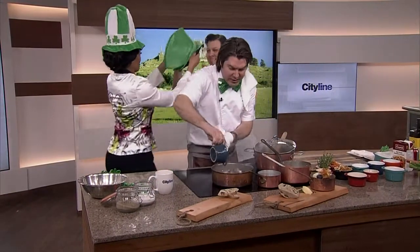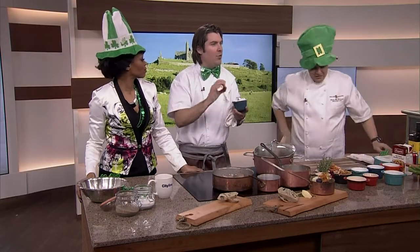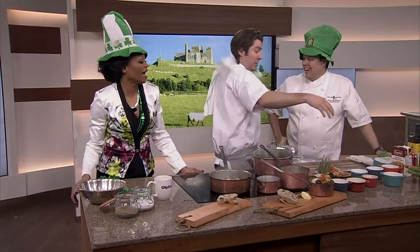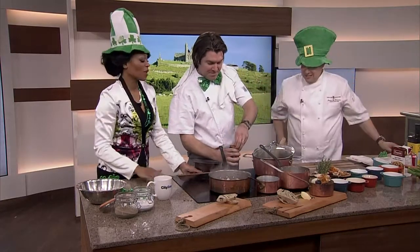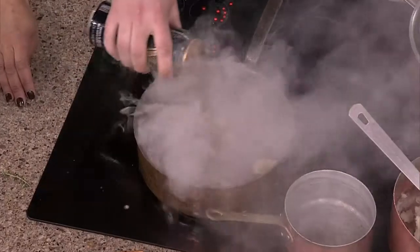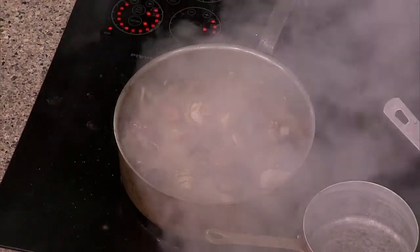We've got a little bit of parsnips, celery, and gorgeous pearl onions. Tip with these — nobody likes to use them because they're really hard to peel. Just put some hot water from your kettle on them for one minute, they'll peel, you won't cry, everything will be great in the world. So now the secret ingredient — you ready for this? It's the Guinness. We're not going to use it all. You can see it's starting to reduce — it's going to reduce by about half almost immediately.